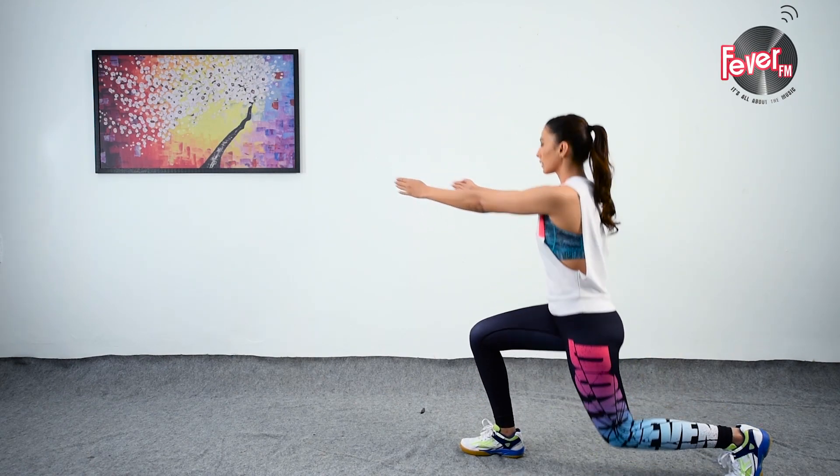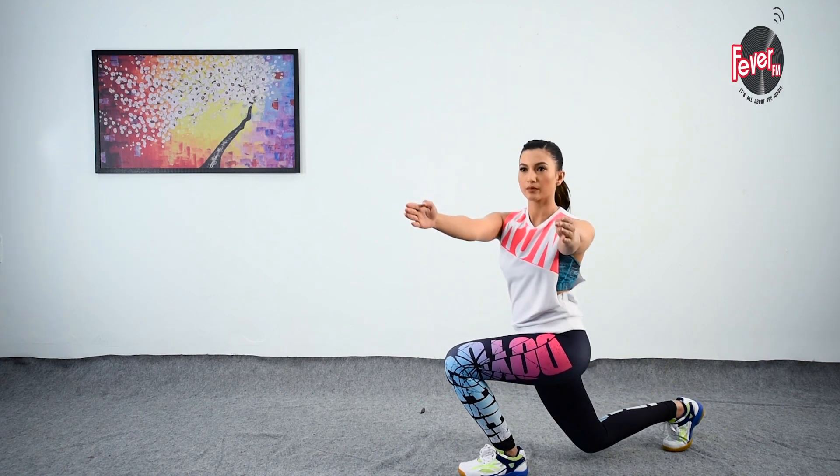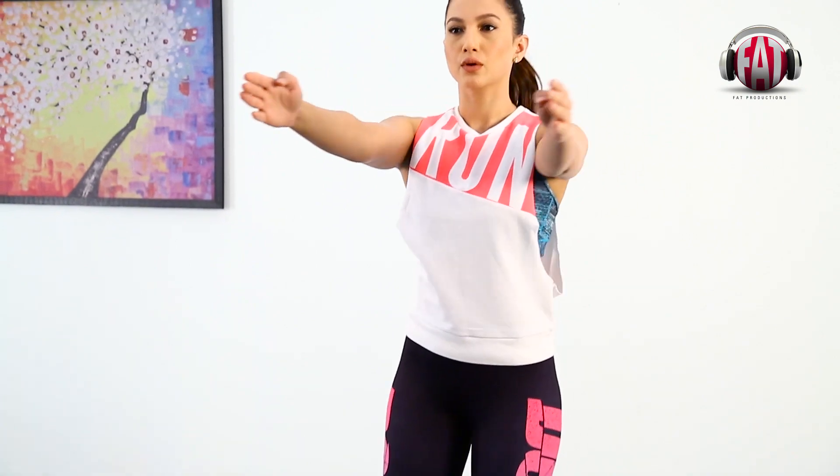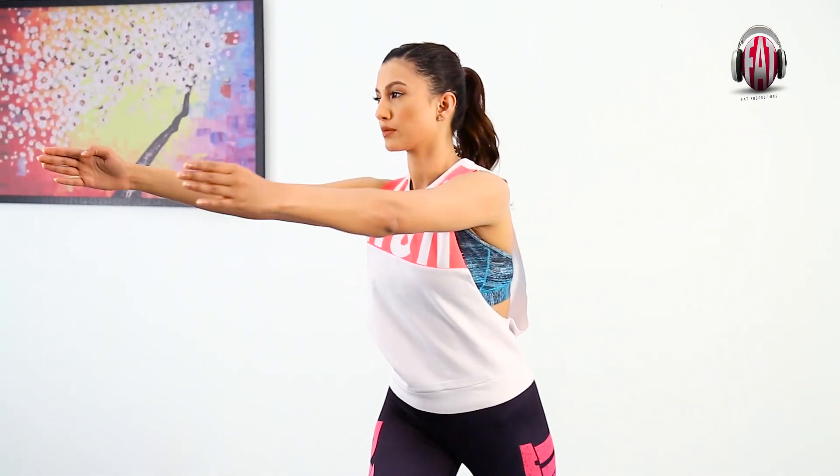Twist your neck and head to the opposite side. Push back up to the starting position and repeat on the opposite side. Do 20 repetitions total, 10 on each side.